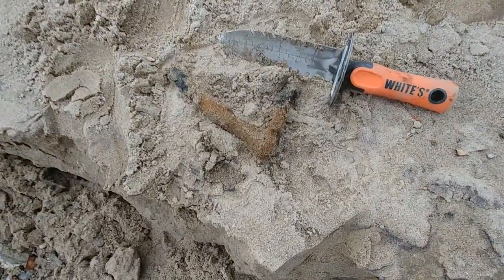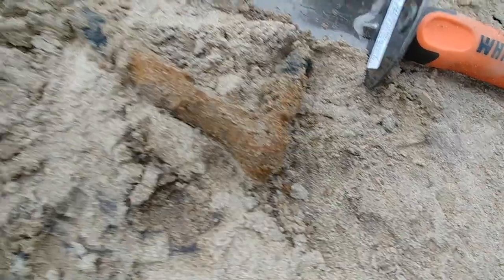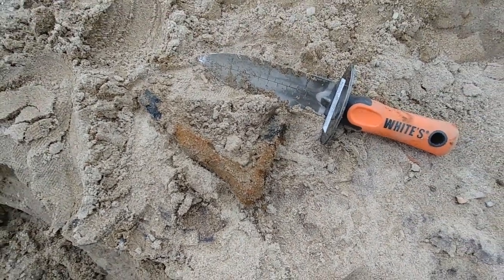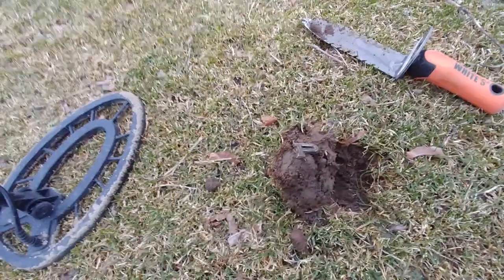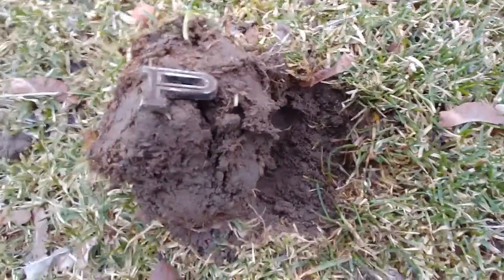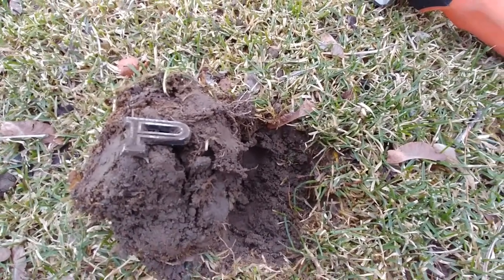My first two targets are rusty nails. I don't know what this is — it's big iron. It's going to go in the scrub; I'm not sure I want to carry that around with me, I might just put it in a bin. And I found myself a letter P. Now help me out, gentlemen and car-loving ladies — is that from a Plymouth or a Pontiac?